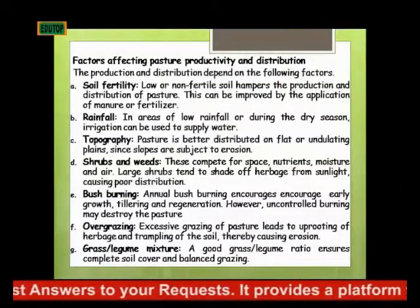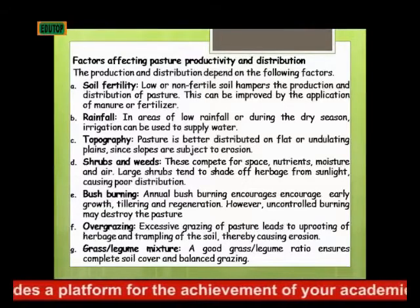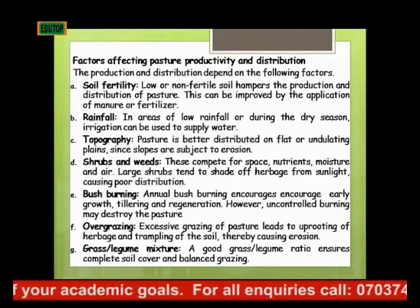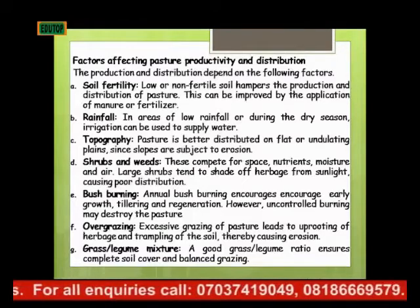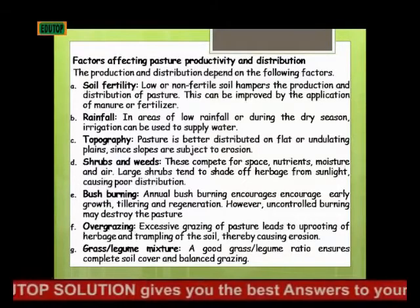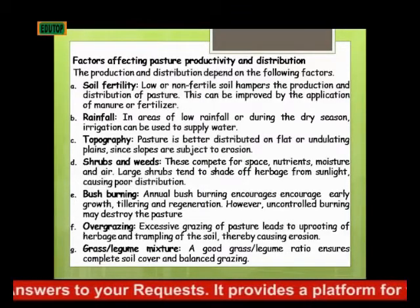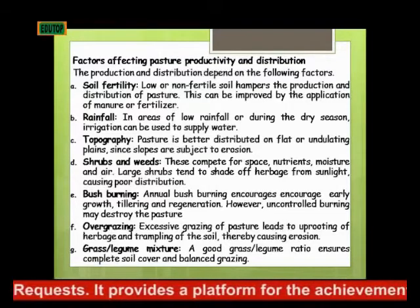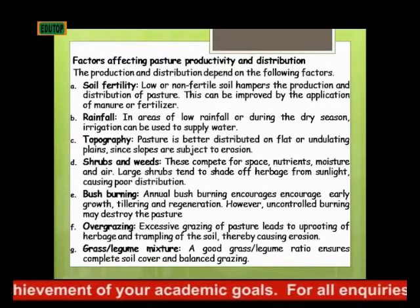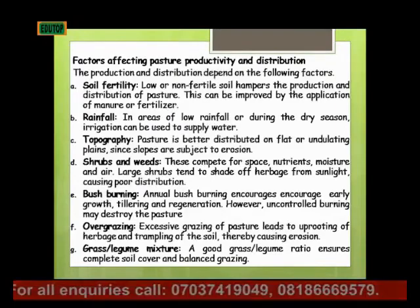What are the factors affecting productivity and distribution of pasture? The production and distribution depend on the following factors. First, soil fertility: low or infertile soil affects the production and distribution of pasture, and this can be corrected by the application of manure or fertilizers. The next factor is rainfall: in areas of low rainfall or during dry season, irrigation can be used to supply water. If there is no adequate water in the soil, the distribution and production of pasture will be low, and this can be corrected by irrigation.